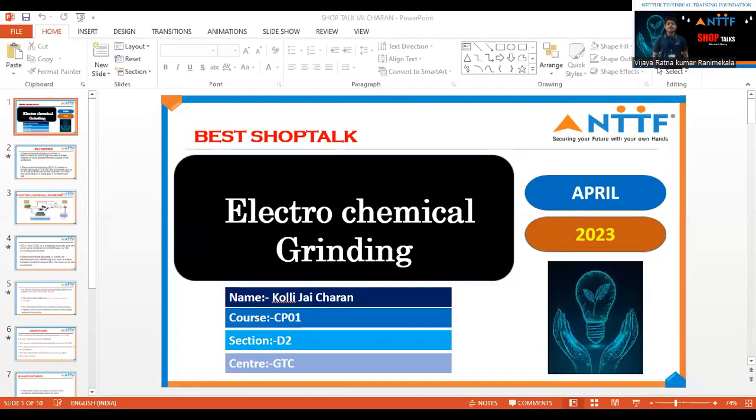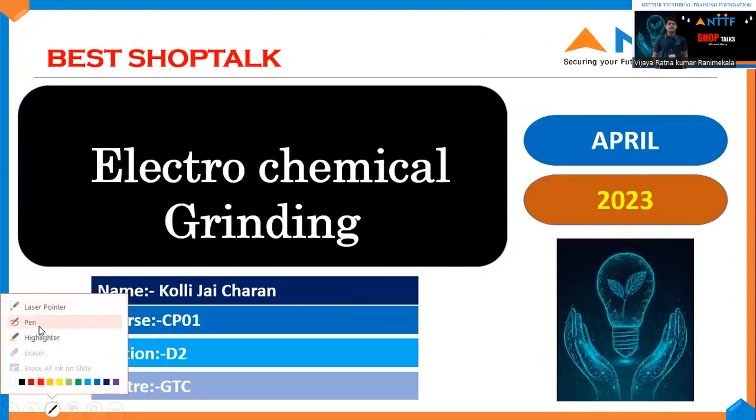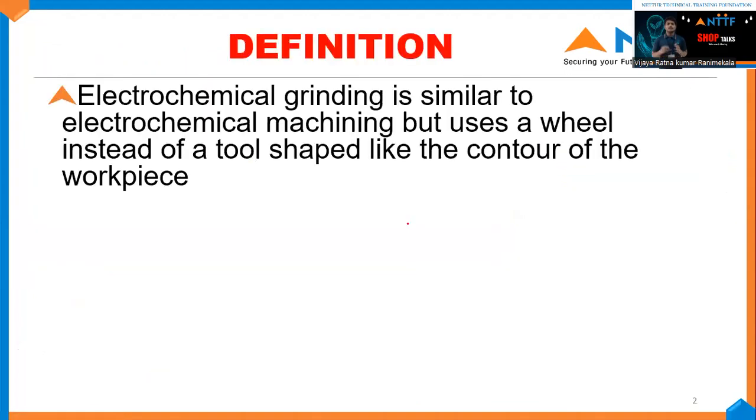Good evening, one and all. I am Kulli Jajaran. My talking memory is GDC0121003. I am studying Diploma in Tool Engineering and Digital Manufacturing, 4th semester, at Ghanavaram Training Center. Today, I am here to present my short talk on Electrochemical Grinding, or electrolytic grinding. Now let's see how electrolytic chemical grinding works.